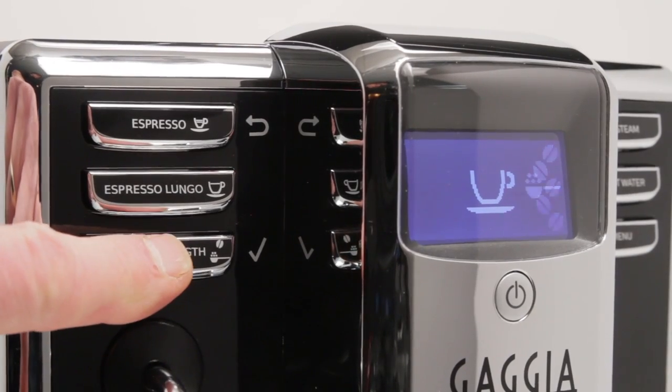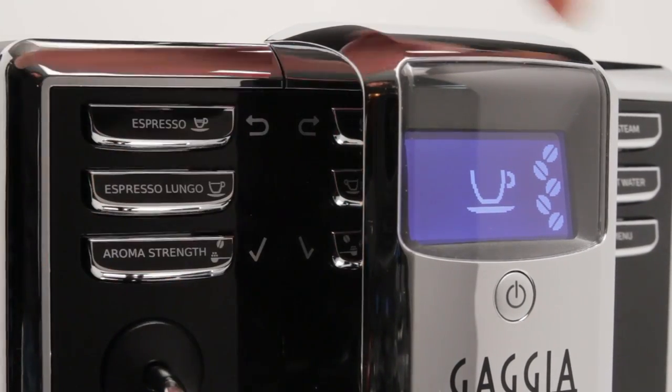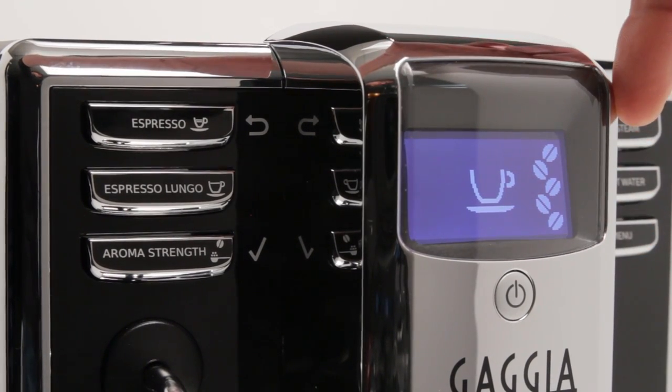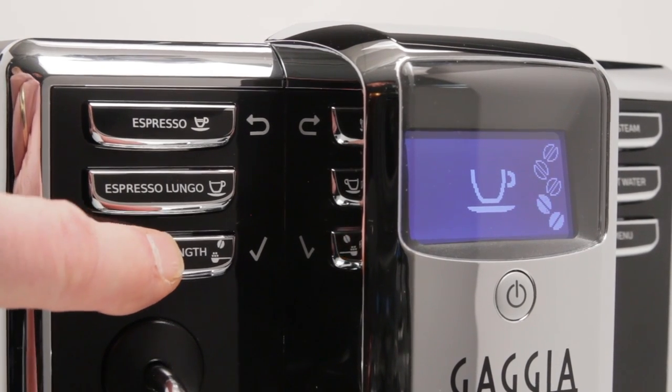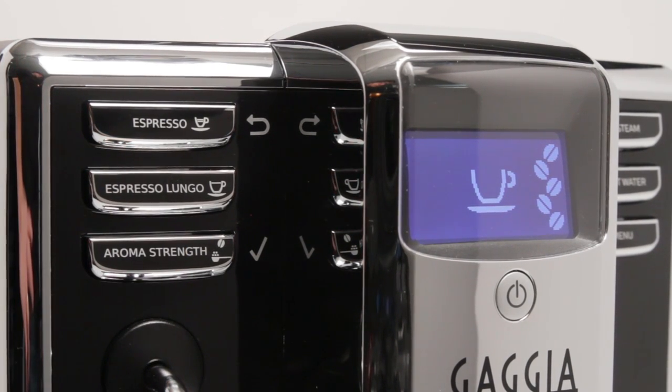Coffee strength is selected prior to making any beverage using the aroma strength button. There are five strength levels ranging from one bean in the display up to five beans, which indicates the strongest cup. Pressing the aroma strength button cycles through the strengths. Once a strength is selected, that strength is retained and used for future brewing unless adjusted again.